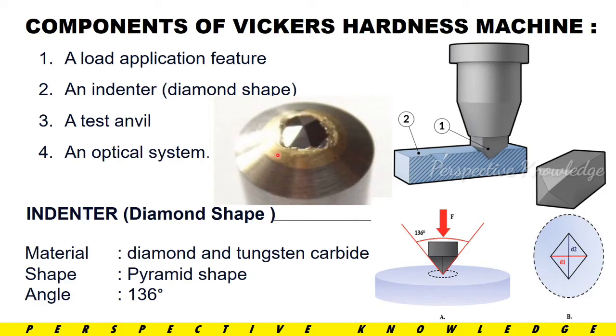Next are the components of the Vickers Hardness Machine. These include: the load application feature, the load applied to the indenter, and the diamond-shaped indenter. There is also a test anvil and an optical system. The diamond-shaped Vickers Hardness indenter is made from diamond and tungsten carbide. The shape is a pyramidal indenter with an outer face angle of 136 degrees.